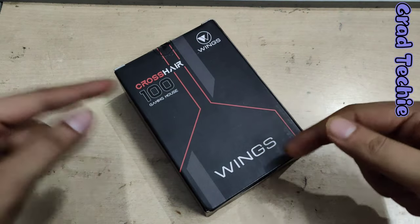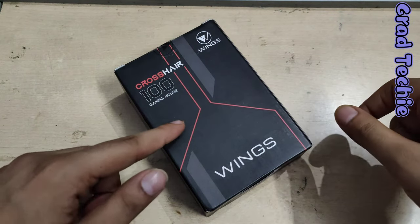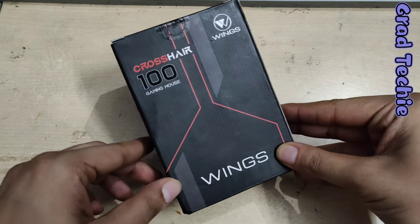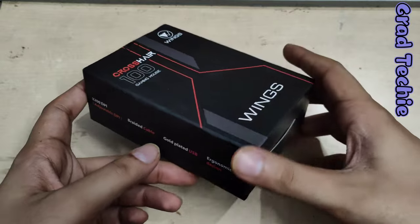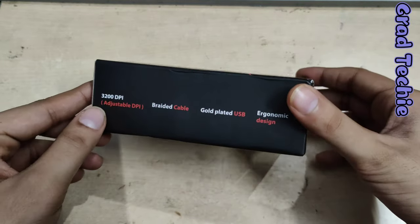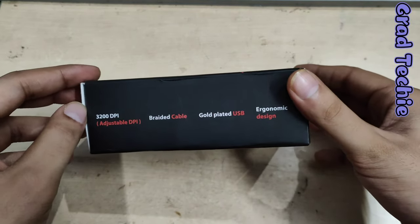Hey guys, welcome to Grad Techie. Today we have an unboxing video for the Crosshair 100 gaming mouse. We got it from Flipkart for 249 rupees — it was pretty cheap, and I wanted a wired mouse.